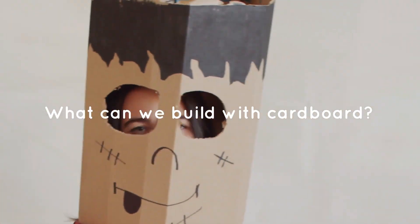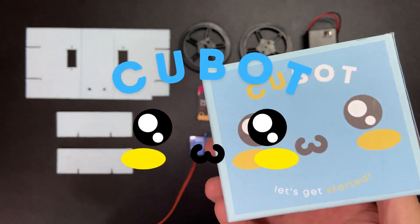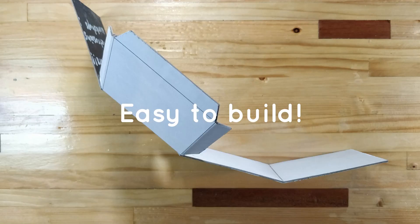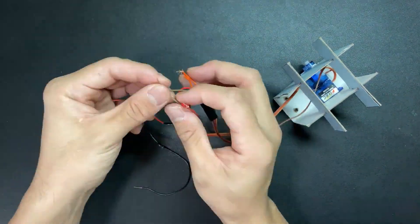What can we build with cardboard? Cubeboard! Cubeboard is so easy to build. The manual and video tutorial will get you set in no time.